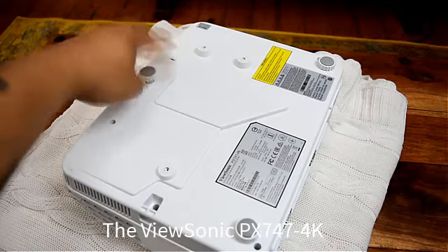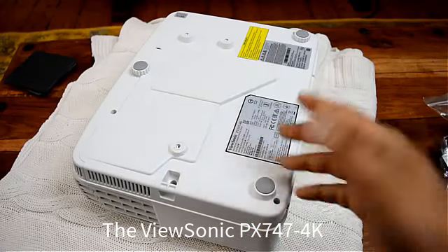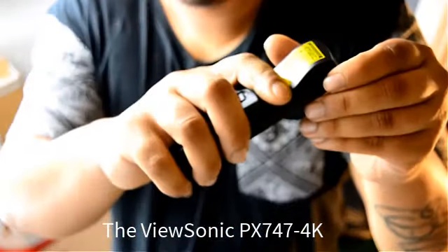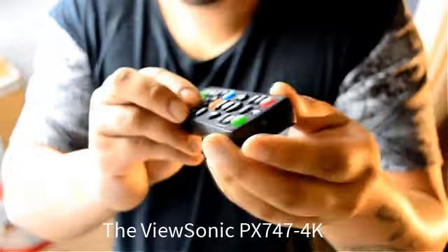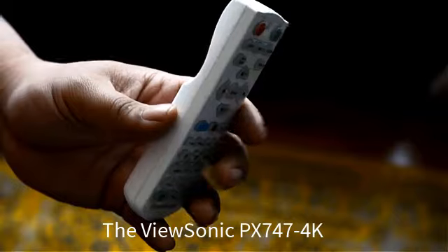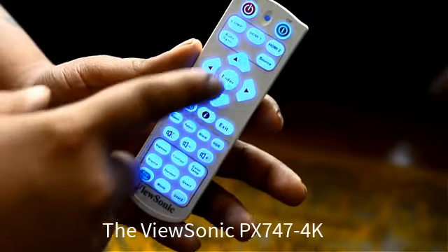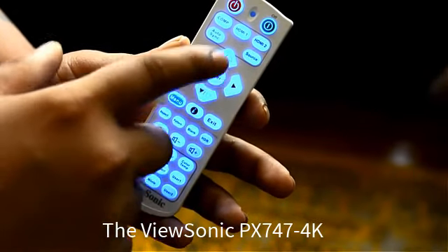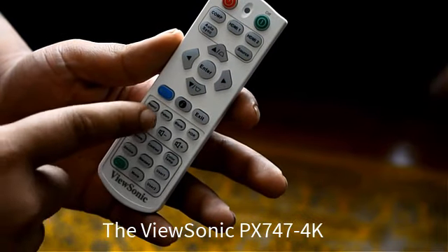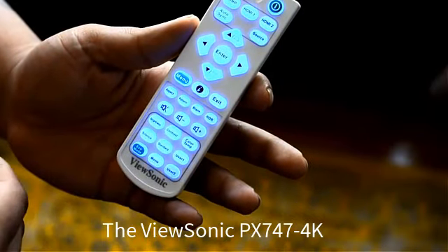On the base of the projector, two adjustable feet can be found front-centre and rear-right, with a fixed leg on the other corner, plus mounting points for a ceiling mount. The remote control looks very similar to what we saw on the Pro 7827HD, but instead of having a laser pointer, this remote is actually more functional because it has a backlit keyboard. You've got good button selections — you can keystone correct from dedicated buttons, directly access Super Eco mode from the green button on the bottom left-hand corner, and directly go into the colour tone menu as well.